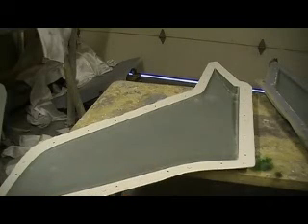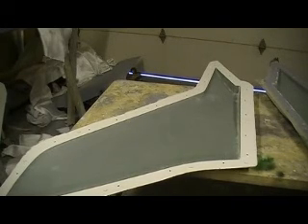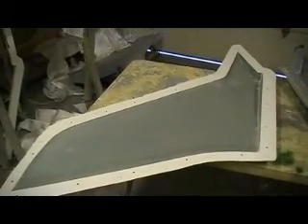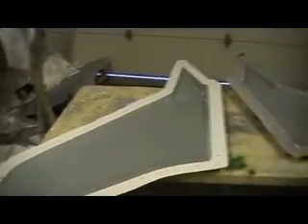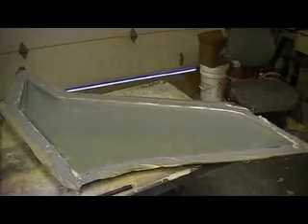Hey everybody, welcome back to the shop for ten more action-packed minutes of Thunder Chief building action. I've been busy today — I worked my tail off. That one is all done, it's trimmed and ready to put together. I figure I'd save one of these trim jobs and let y'all watch.